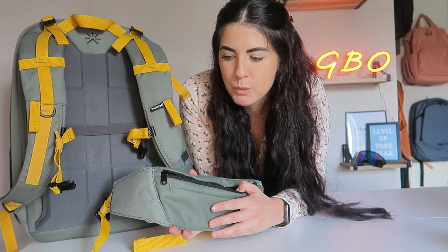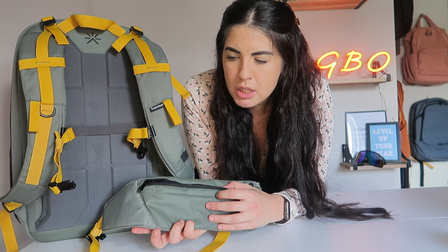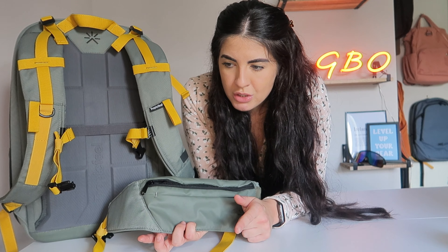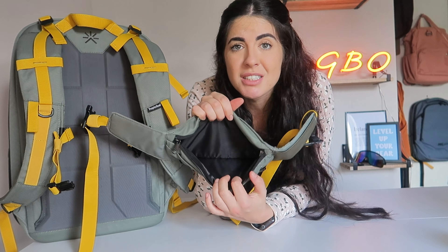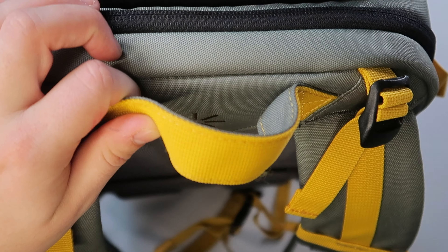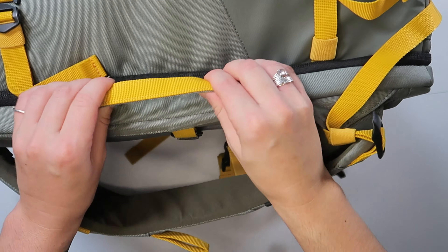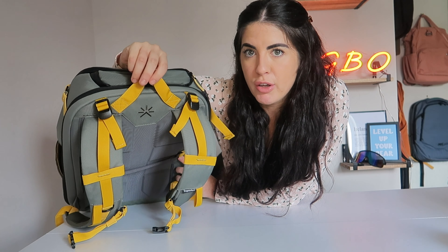The hip belt is stuck in the back by velcro — you can rest assured it's in place. Then voila — it transforms into a bum bag, which I absolutely love. When I was going to London I found it so handy. The less I could put into the main bag the better for fitting it as a personal item, so I wore this underneath my hoodie with my phone and cards. It is quite spacious as well.